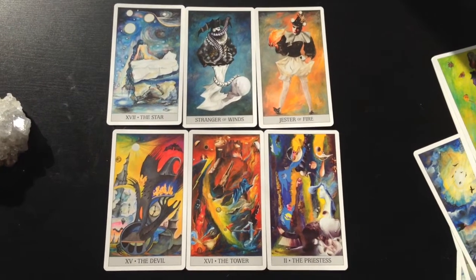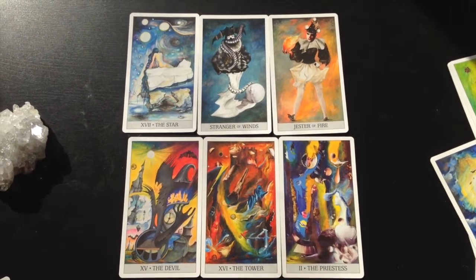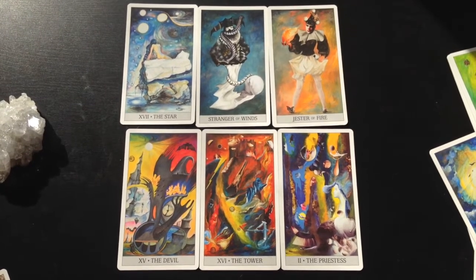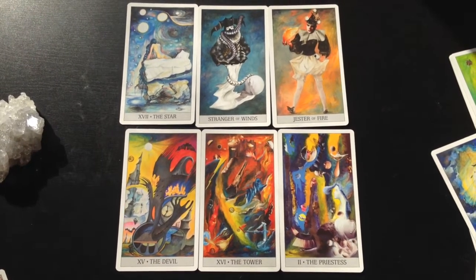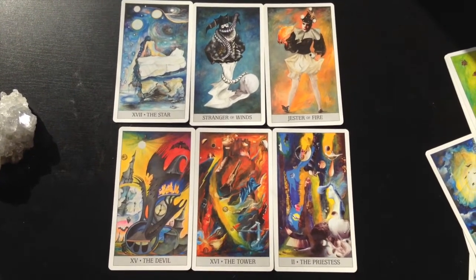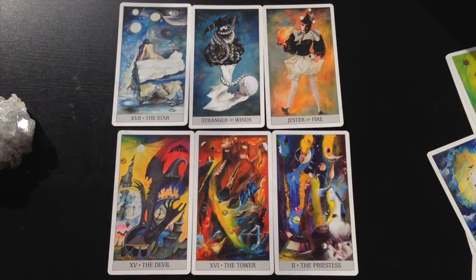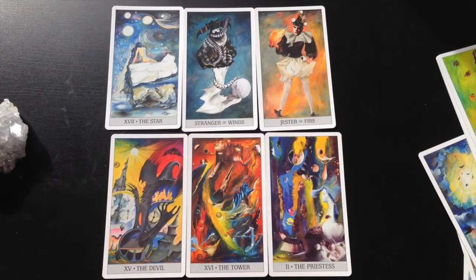This deck has also made some changes to the court card structure. We have a stranger and a jester — the jester being equivalent to what in the Rider-Waite system would be a page, and the stranger being equivalent to a knight. I haven't really come to terms with why this change was made, but it does seem to work with the theme. Going along with the surrealist thing, there is somewhat of a circus vibe, and some of the cards have a performance vibe. These titles seem to go along with the overall feeling at work in the deck.